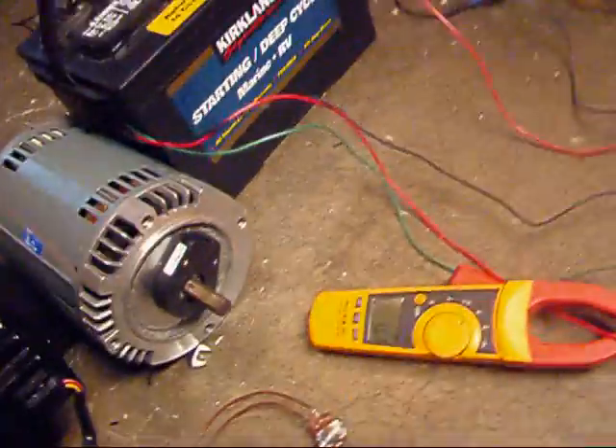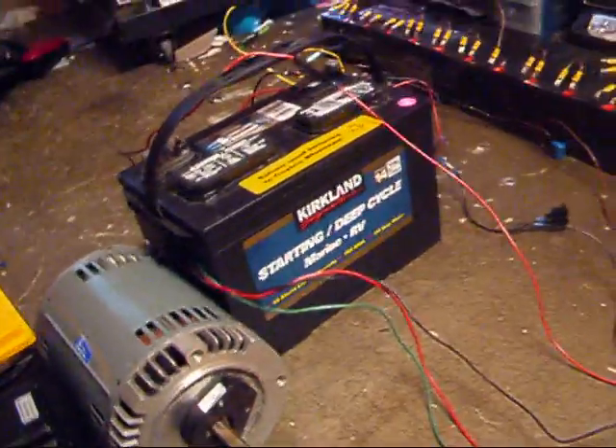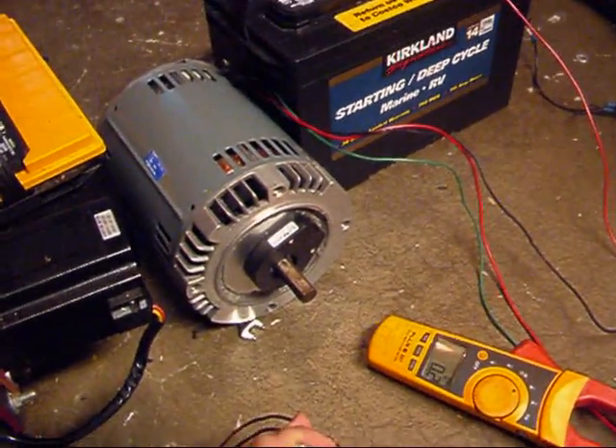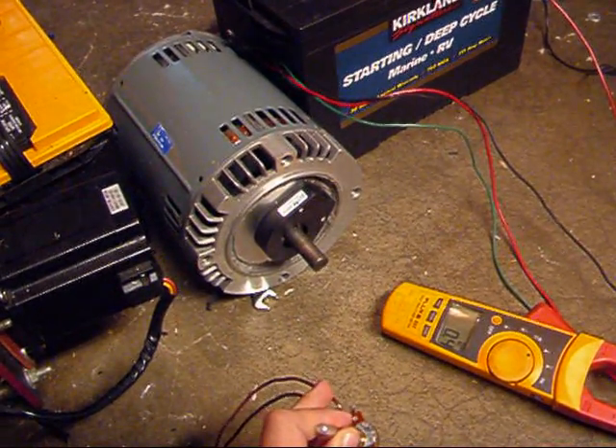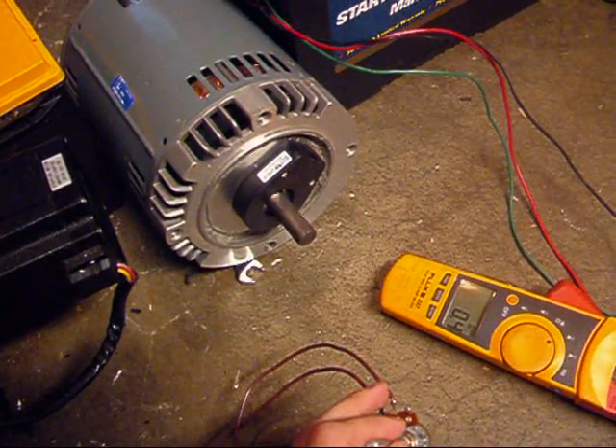Okay, now let's watch the motor post spin. Give it a little throttle. A little bit. Nice, good — slow speed control. Look at that.